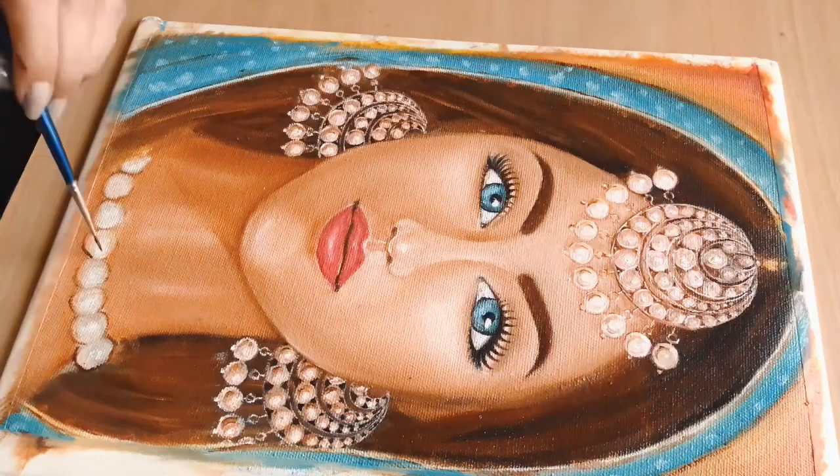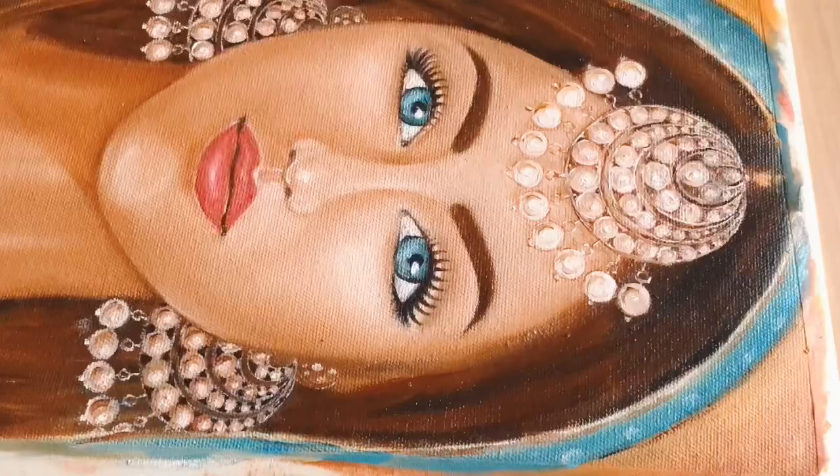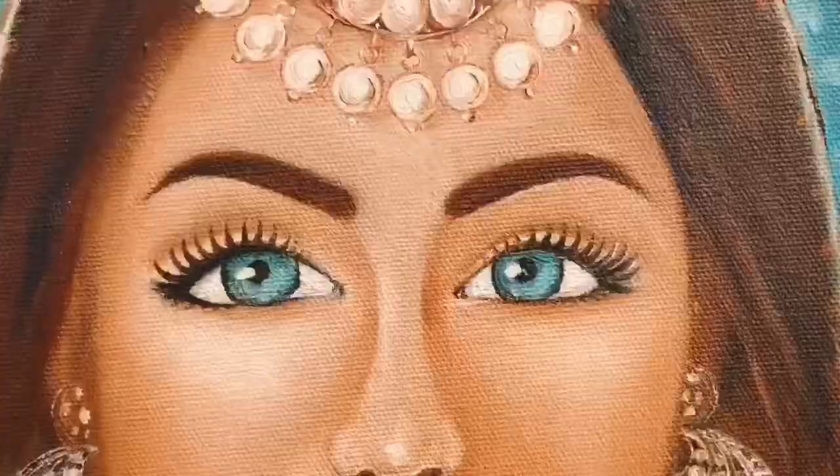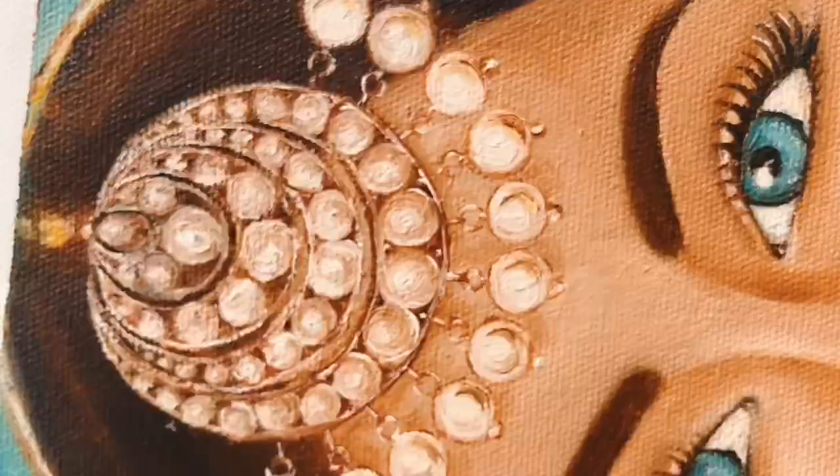It took me around two weeks to develop and finalize the whole design. I used artist grade oil paints and canvas sheet for this painting. I always choose a minimum color palette — here I have used bone sienna and turquoise.